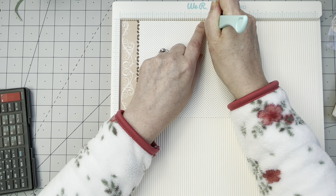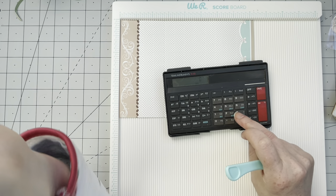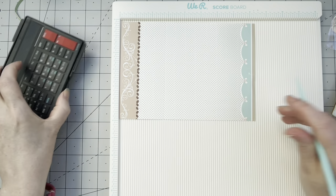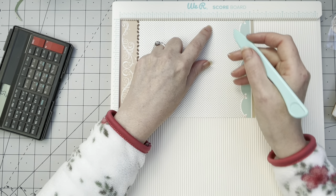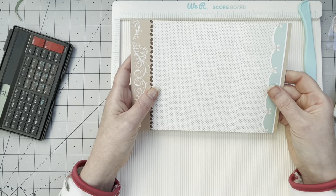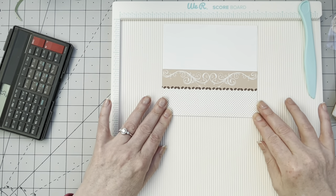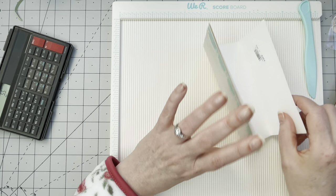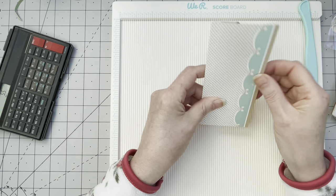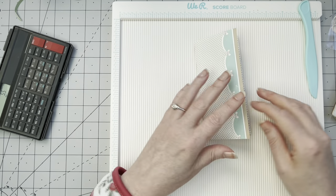I'm rubbish at math and I also have to convert measurements. Two and three quarters, five and a half — I was right all along. I am usually doing this in centimeters so I have to convert to my other measurements. I just divided it by three and it works — yay for me!